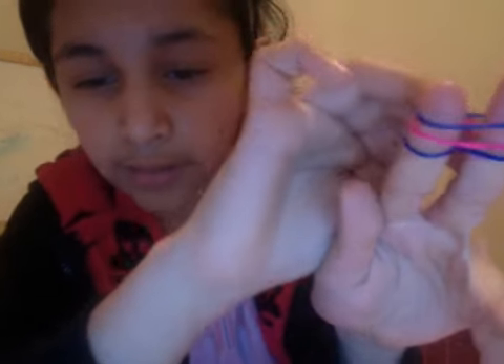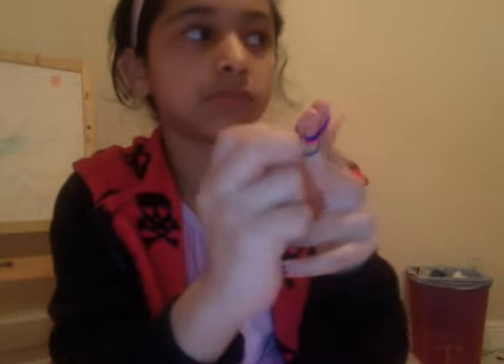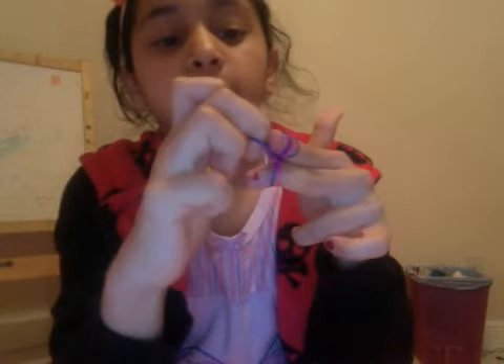It should look like this — I'm not sure if you can see, but it should look like this. You can do this with a pencil if you want, but I'm gonna show you with two fingers because it's better. Now you take the bottom loom and pull it up.